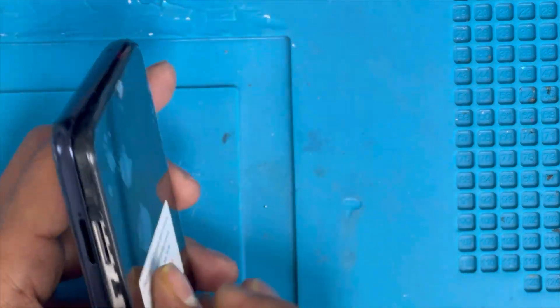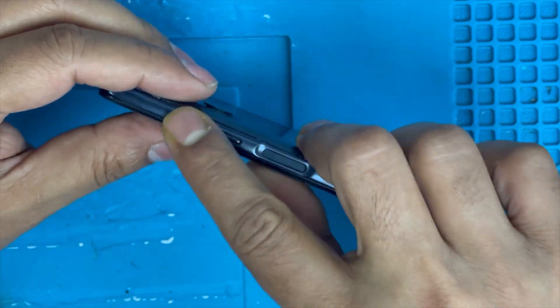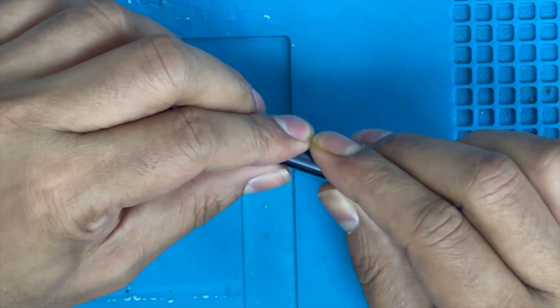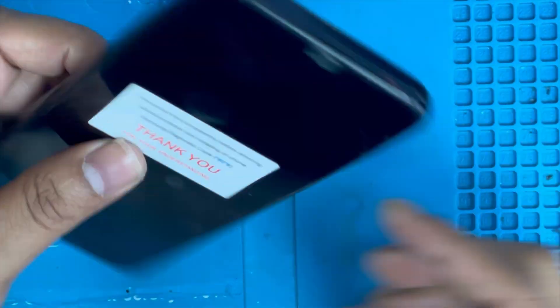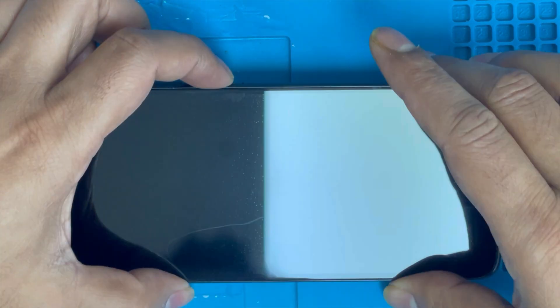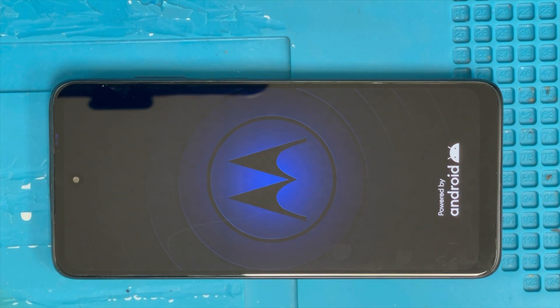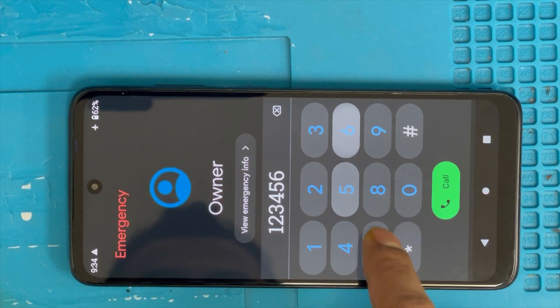Done with the screws — now I'm gonna put back the back cover. Make sure to check volume. Put back the back cover and it's clicking into place. Insert the SIM card. Now I'm gonna turn on the phone — it's turning on.